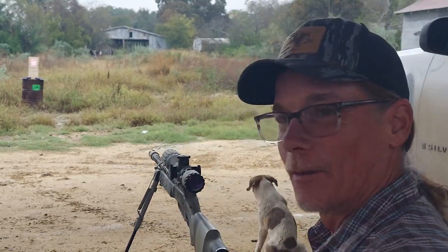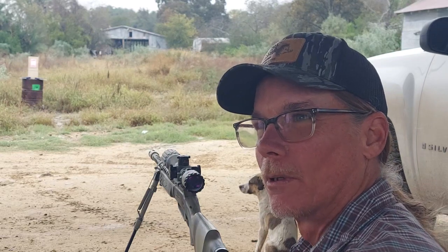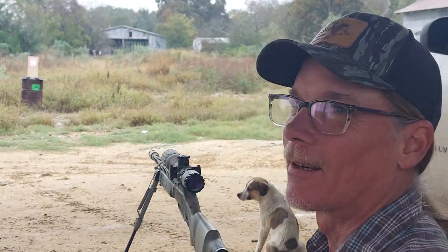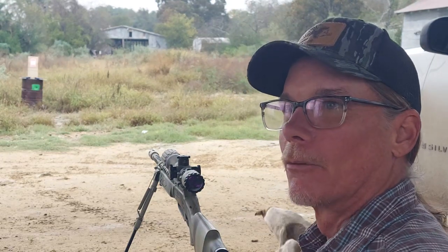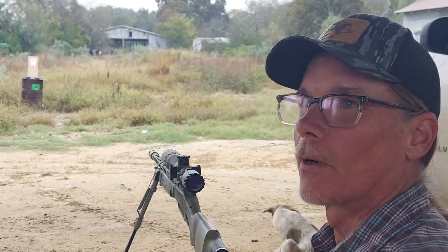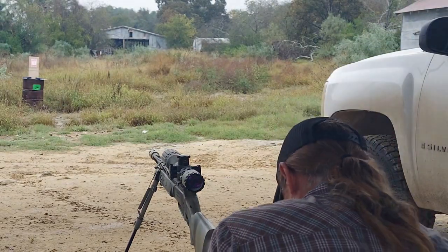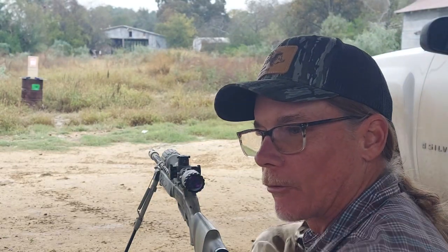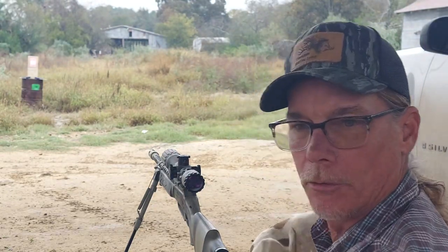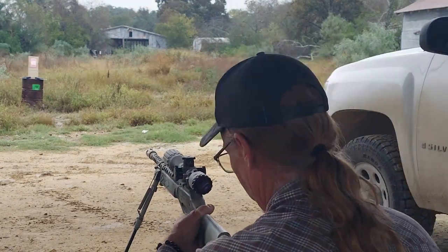Well, I think back in 2021 - I'm pretty sure it was 2021 - it was kind of during the whole riot time. I was watching, they were showing a bunch of that riot footage on YouTube. Flipping through all the things, I was watching a little bit of gun content. I like guns. And lo and behold, Texas decided that they would start voting on constitutional carry.